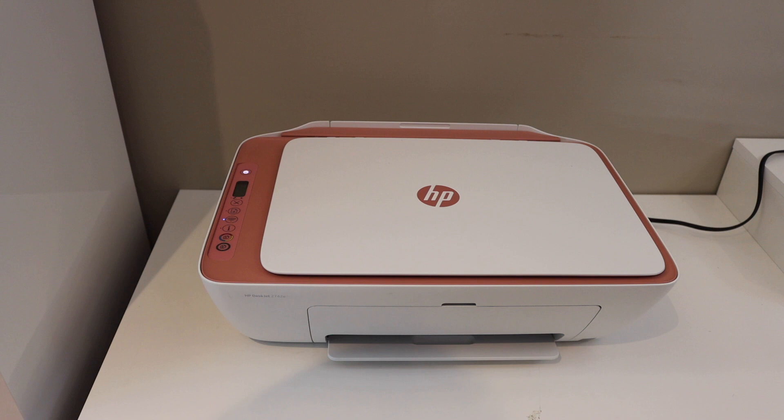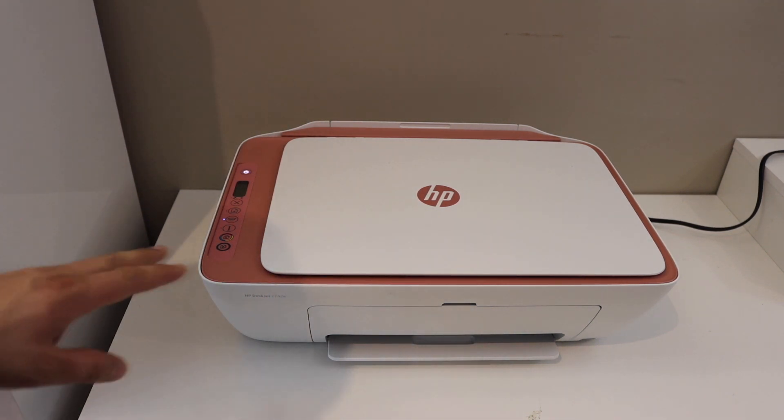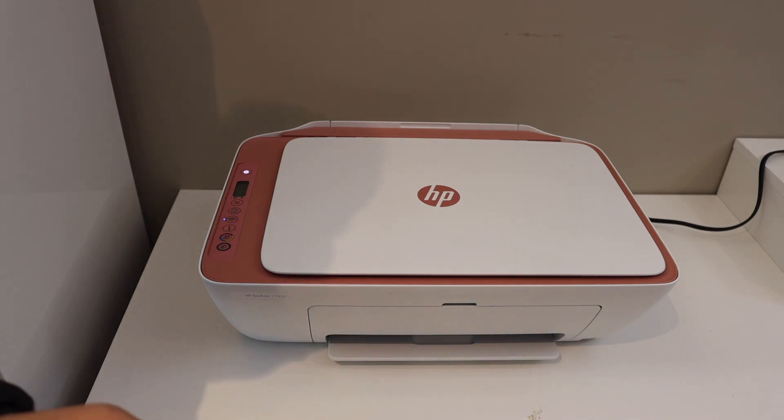In this video I'm going to show you how to reset your HP DeskJet 2721e printer. The first thing is to make sure your printer is connected to any device like an iPhone, Android phone, or laptop.